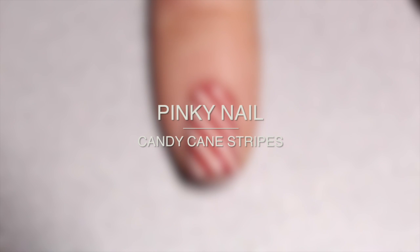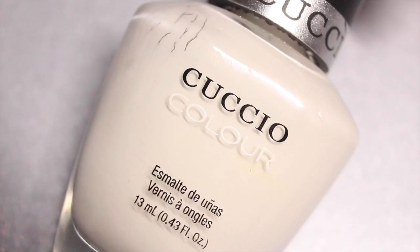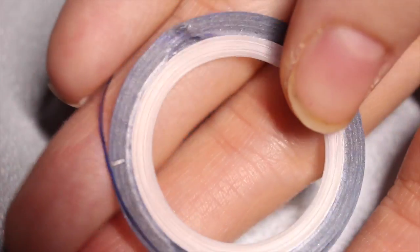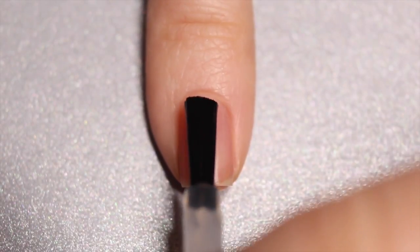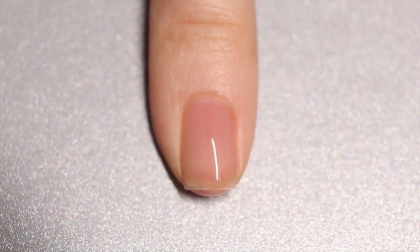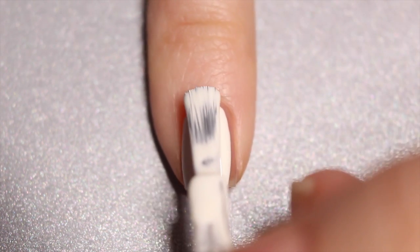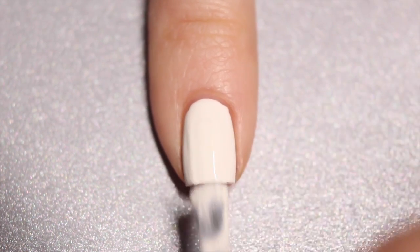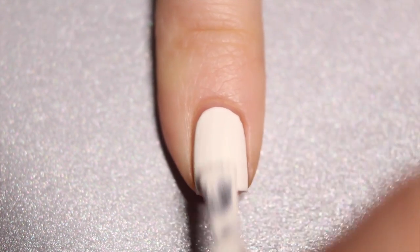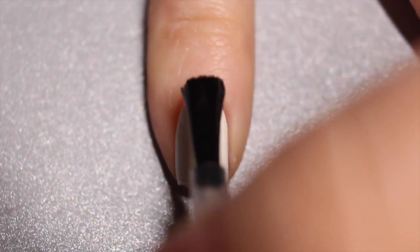Last but definitely not least, we have the pinky nail which is the candy cane stripes. For this manicure I'm going to be using base coat, Cuchillo Veronal Lace, OPI Love Is in My Cards, and my striping tape. As always I'm starting off with my clean natural nail and adding my base coat. Once that's dry I'm going to apply a coat of my white nail polish — if you're curious about my favorite white nail polishes, I have a video on my favorites linked in the description. Then I'm going in with my quick dry top coat to protect my white base color.